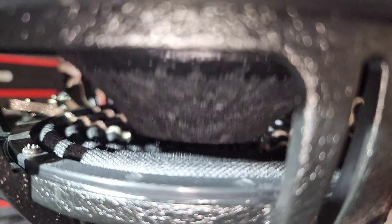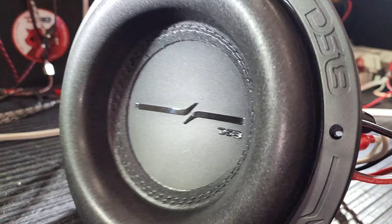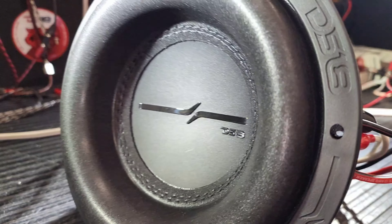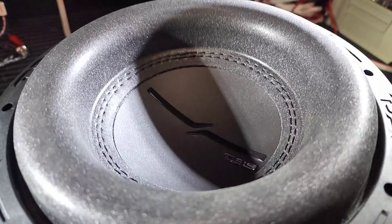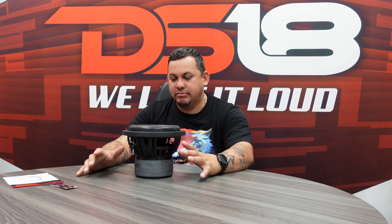Now what everybody wants to see — let's put this baby in action. This thing is insane, I love it. ZXI is my favorite sub. There you guys have it — the ZXI 8.2D high excursion eight inch subwoofer, 600 watts. You know what to do. Thank you guys for tuning in, I'm MrDS18 and we like it loud.